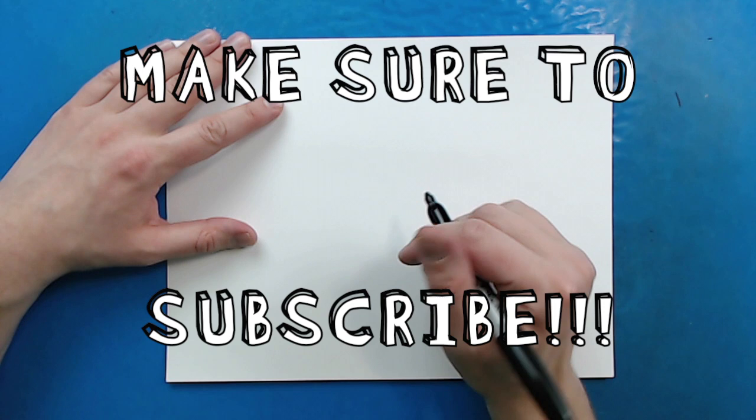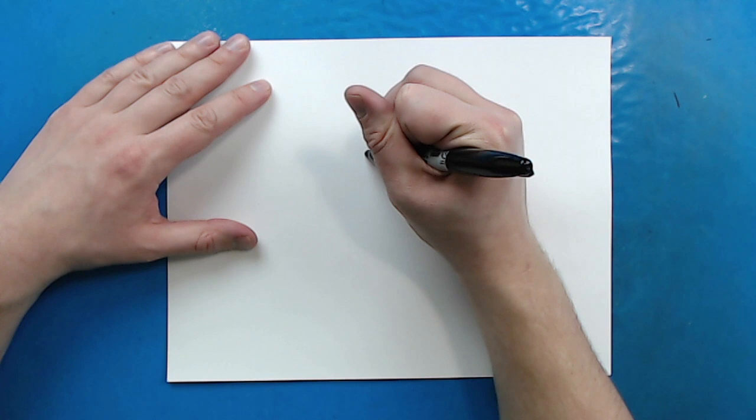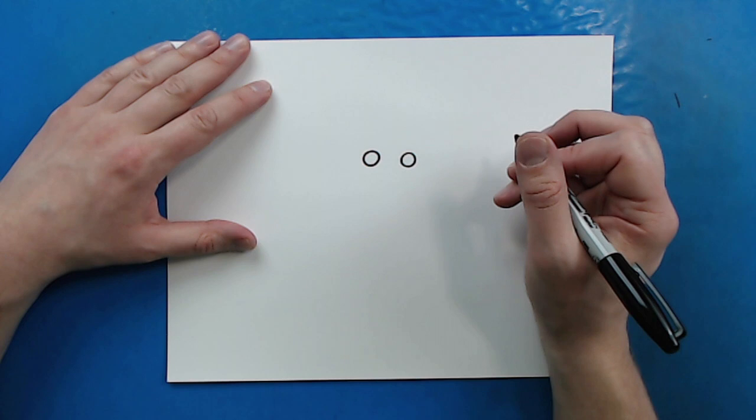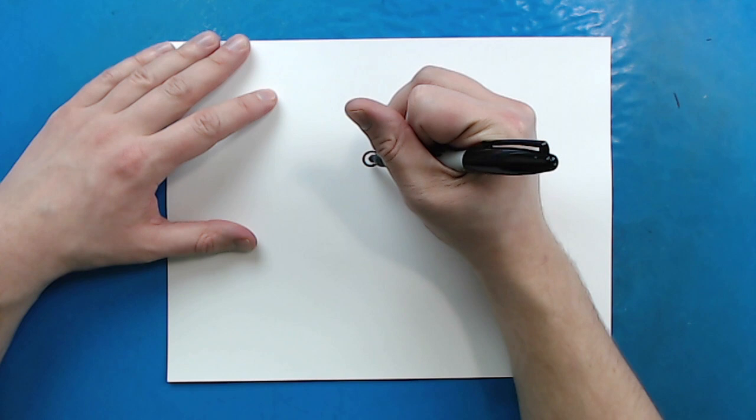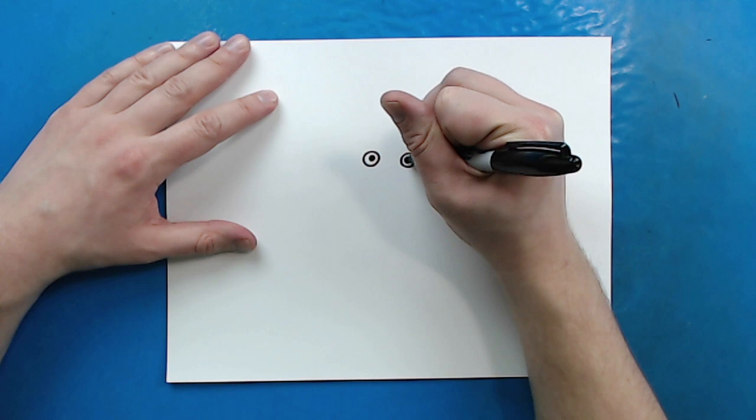To start off with him, we're going to begin with his eyes. Starting right here, I'm just going to make a circle like this. And then over here, I'm going to draw another circle about the same size. Now, starting right here, I'm just going to make a small black dot in the middle, and then I'm going to do the same thing over here for the pupils.